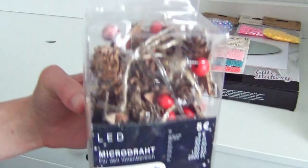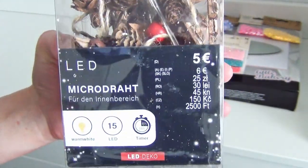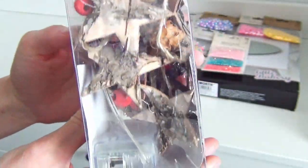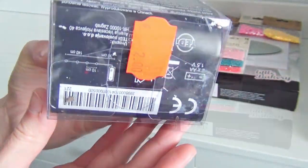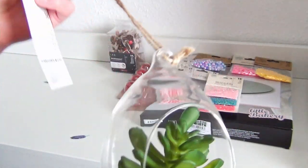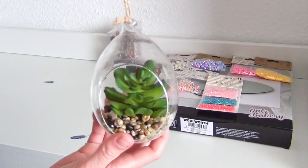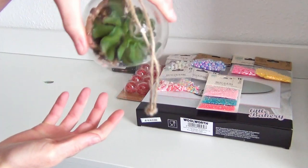These fall-themed fairy lights were on sale — I paid just two euros instead of five. I think they will make a great decoration. I bought this decoration piece not to customize it; I like it as it is. Maybe I could put some tiny figurines inside to make it a little bit more magical, but it was on sale as well.